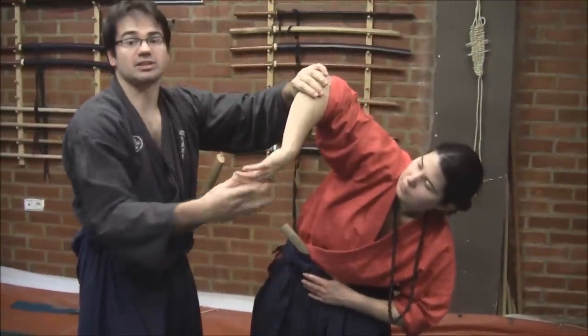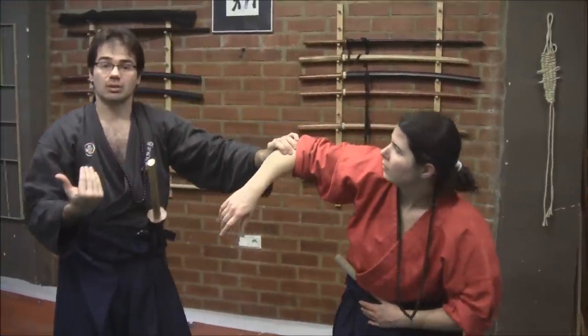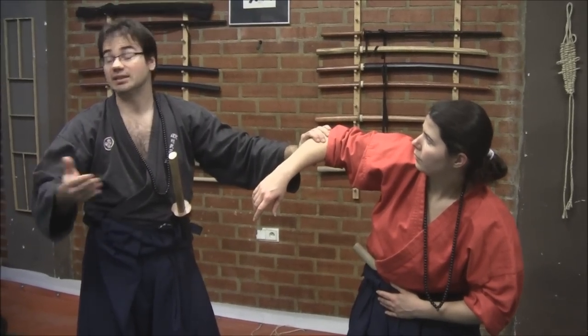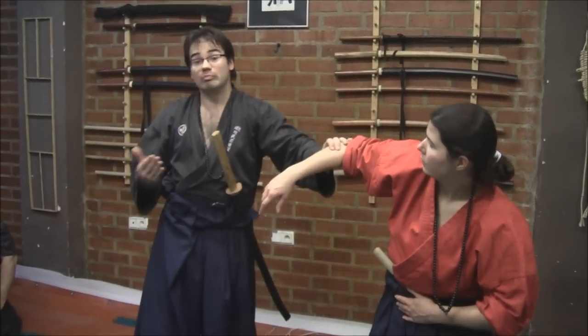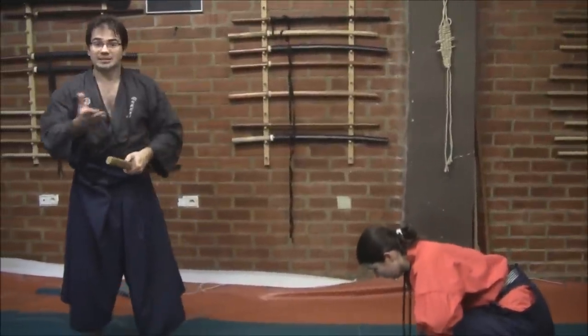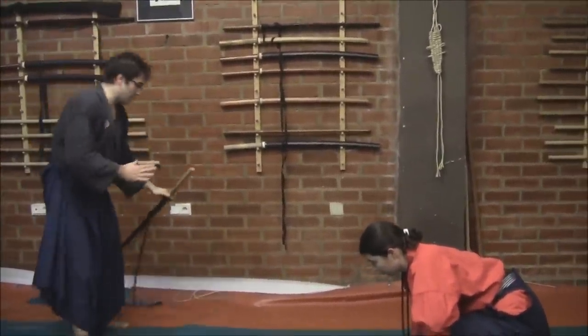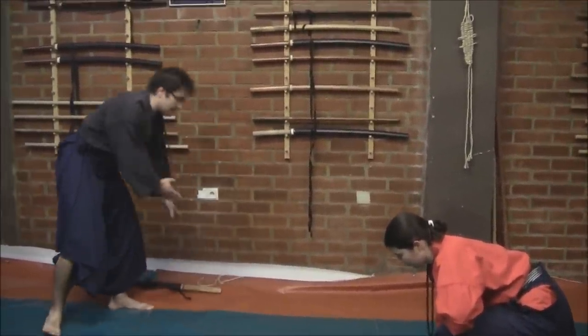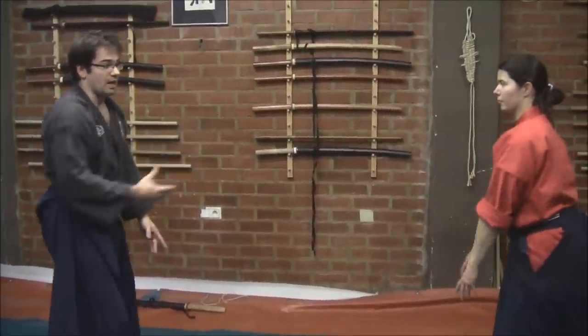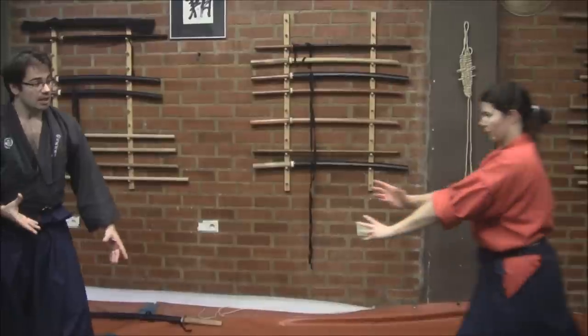This is very important to understand, because it's an anthropological reason that explains why, in this Seitei Gata, in Sanbome Aiki Jujutsu, many techniques start with a single Tsuki. Then, passing to the technique — right now, without the Katana — we have the idea clear: she will try to punch me in a Tsuki.